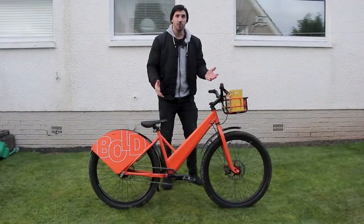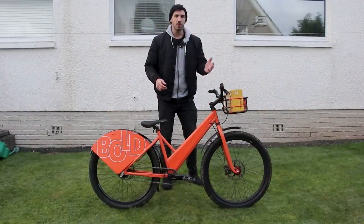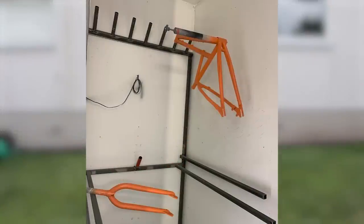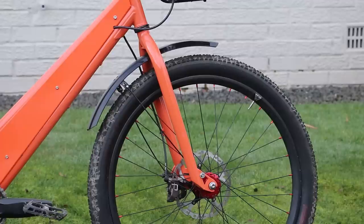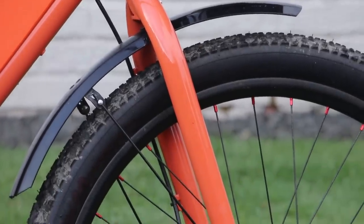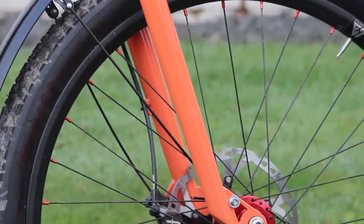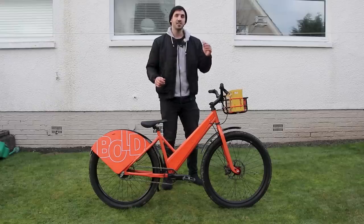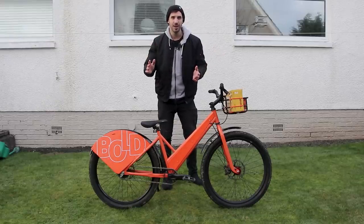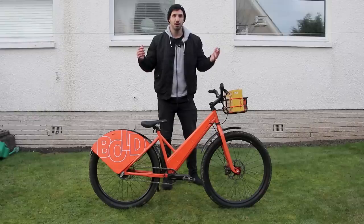After welding, the frame obviously needed a new paint job. What3Words provided the paint code and Five Land Bikes painted both the frame and the fork I supplied. The fork is a DMR Ollie Wilkins steel fork I already had in the garage — it's suspension corrected, steel, strong, and absolutely perfect for this bike. With the frame and fork painted, I had to collect it pretty much while the paint was still wet due to the tight timeframe, then build the bike myself.